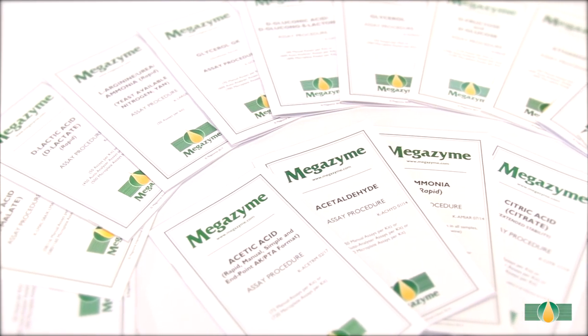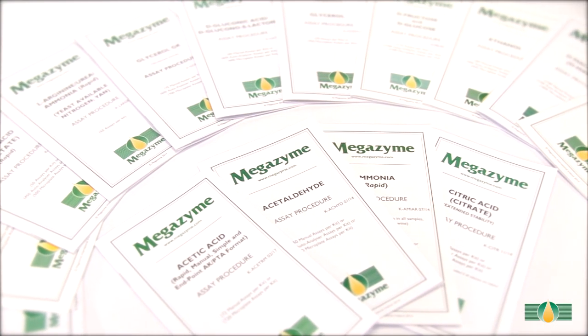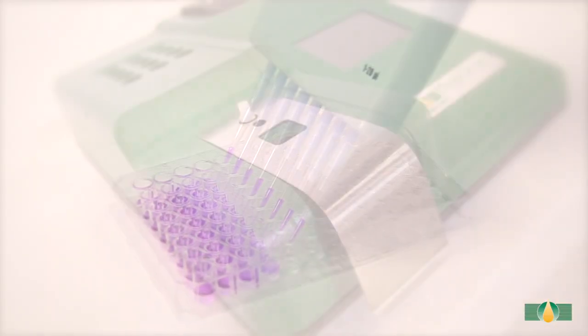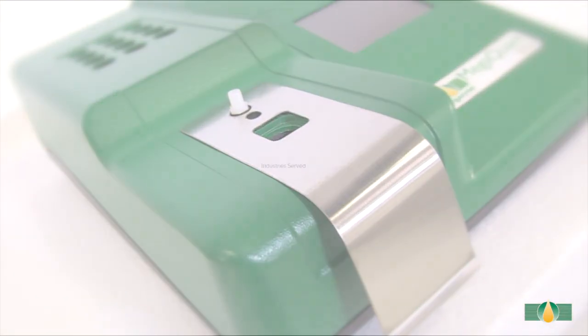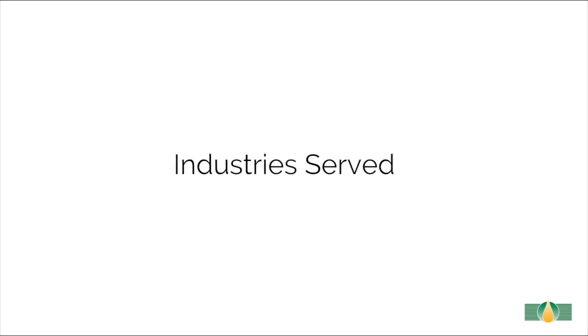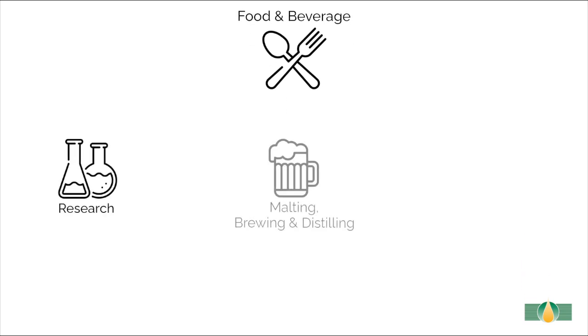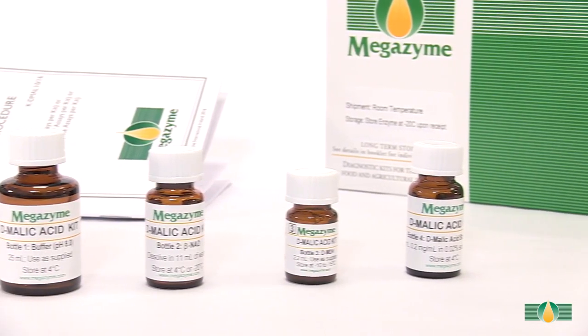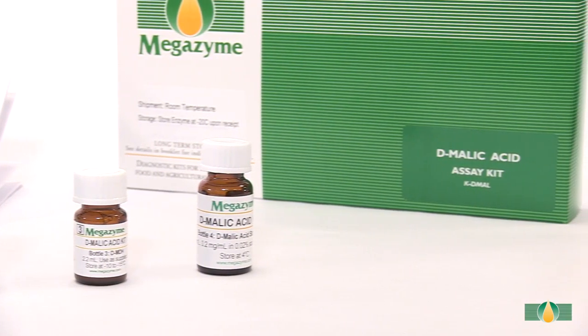Megazyme provides an extensive range of acid kits for use in various assay formats, including autoanalyzer, microplate, and manual spectrophotometer. This D-malic acid kit can be used to accurately measure D-malic acid in various sample types throughout industries such as food and beverages. This video tutorial will demonstrate the use of the assay kit with a wine sample using the manual spectrophotometer format.